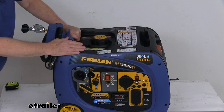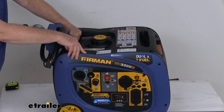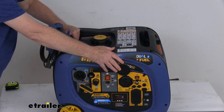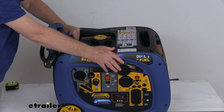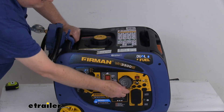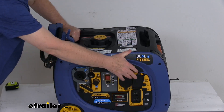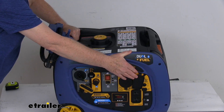They all have covers on, which is nice — keeps any dirt out. There's also a larger 120-volt, 30-amp TT30R, which provides an RV connection point. And down here, you can see it offers a 120-volt, 20-amp, 520R duplex outlet.